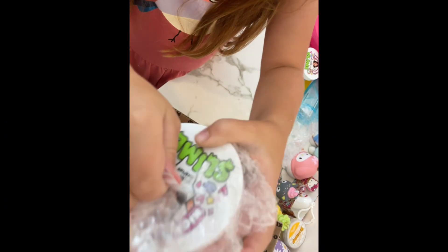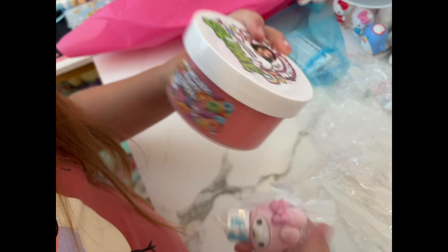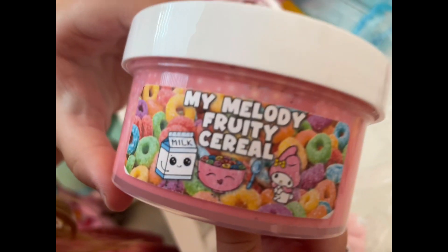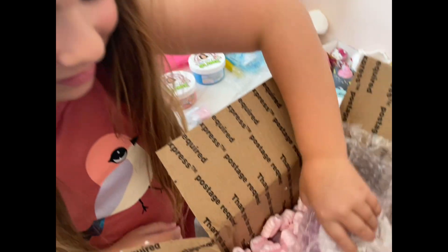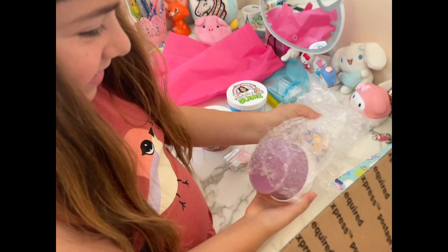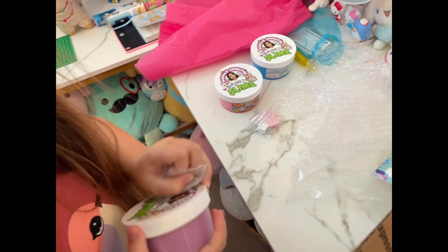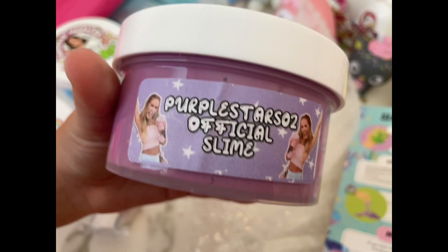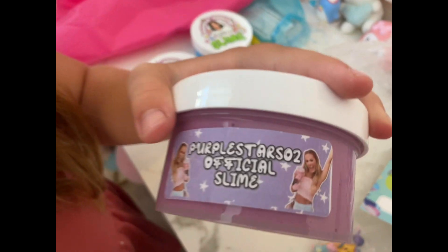This one is called My Melody Fruity Cereal. Oh wow, and it comes with these charms. Last one is Purple Stars Are Two Official Slime. She has a YouTube channel, so you should go check her out.